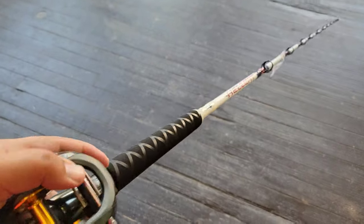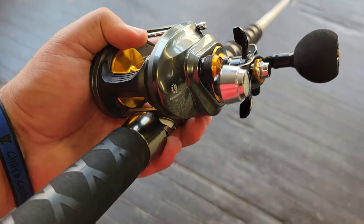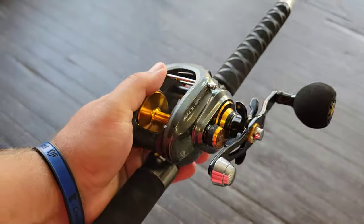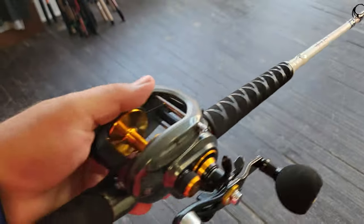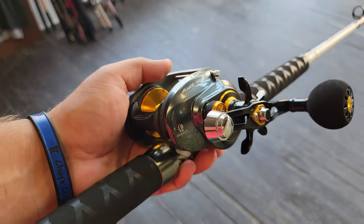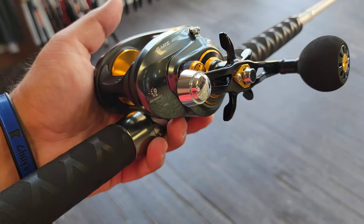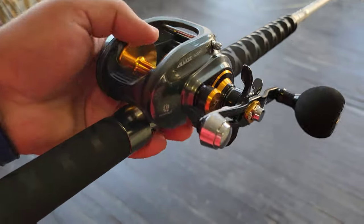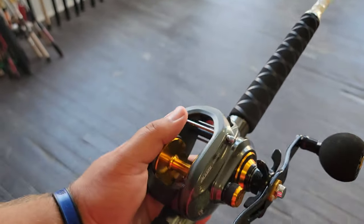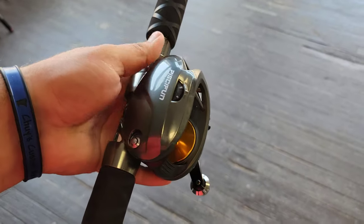As you can see, we have this on a Catch the Fever Hellcat rod, and she feels really nice. If you're not familiar, the Hellcat is a catfishing rod — an amazing rod. Overall, I feel this reel is going to be excellent for guys bumping for catfish, anchored for catfish, anything with catfish. Sturgeon fishermen and musky fishermen are really going to love this reel, and any saltwater application would obviously be incredible for it.